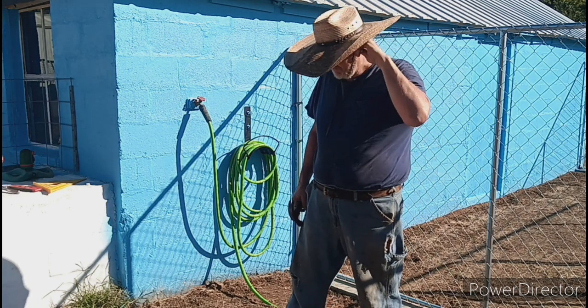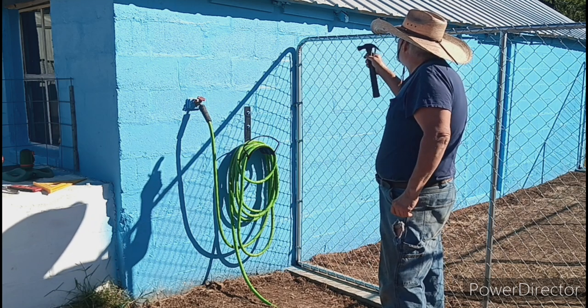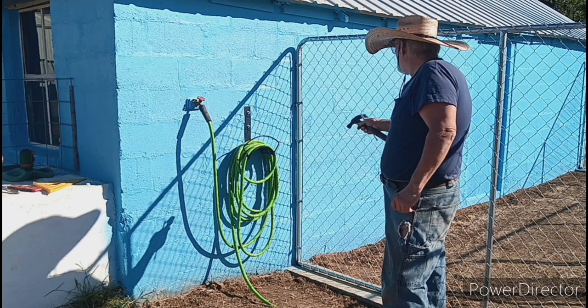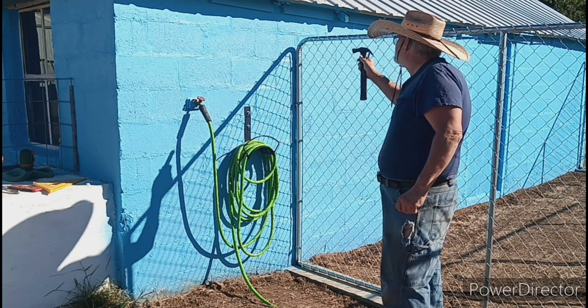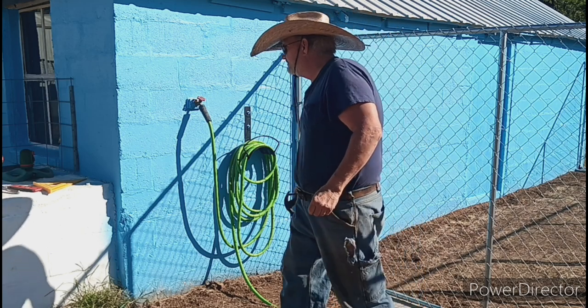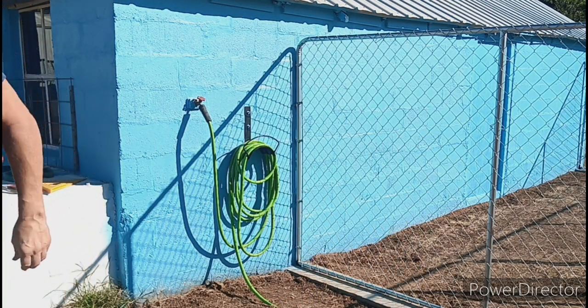Without further ado, let me get you set up. We're going to put one down here at the bottom, I'm going to try to put one up on top. I at least want to put three in here, but I've got to get to where I'm on the block, not on the joint. Let's get the thing set up and I'll show you how it works.